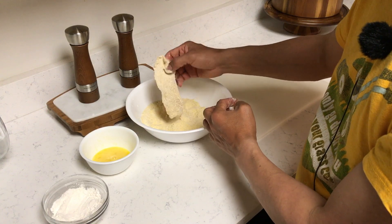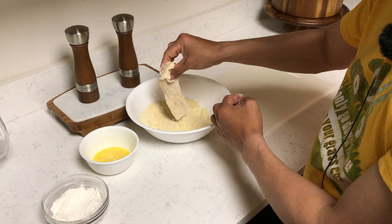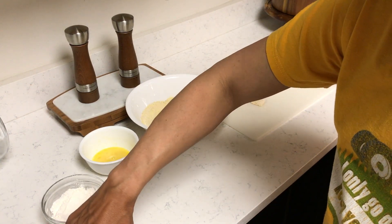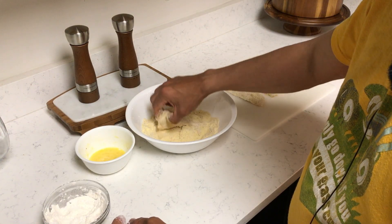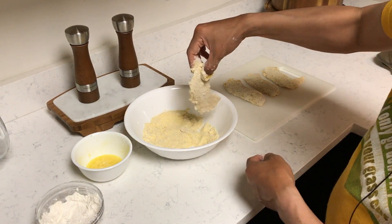I cannot wait — the seasoning smells so good. Set it over there and just repeat the process. Cannot wait.